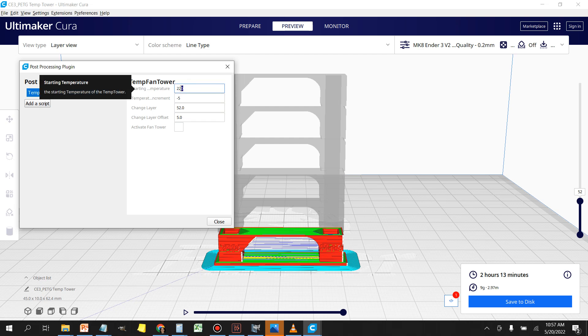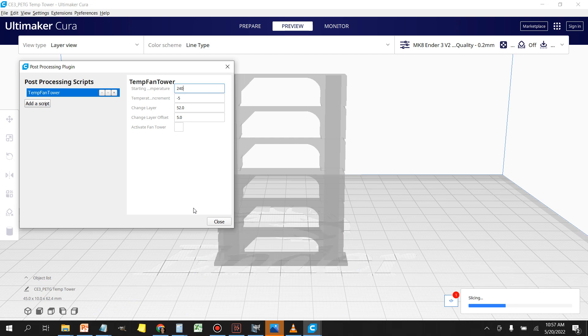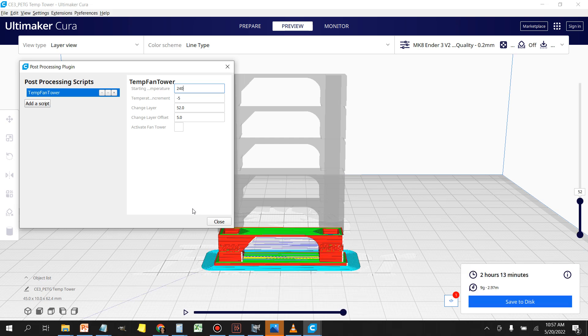The only change that needs to be made is with the temperature. Change it to 240. I found that printing any PETG above 240 serves really no purpose — the material gets extremely stringy and starts to elephant foot. Anything above 240 is not necessary for PETG. If you're working with nylon or polycarbonate, those materials require higher temperatures. Also, there is a thermal limit to using the Bowden tube setup, and that limit is at 240. So keeping this model at 240 is safer for those not running an all-metal hotend.